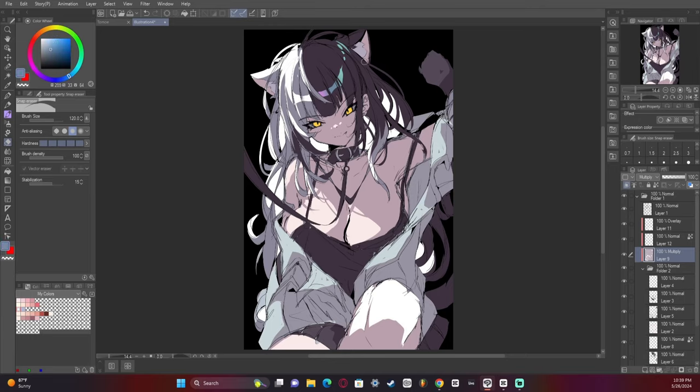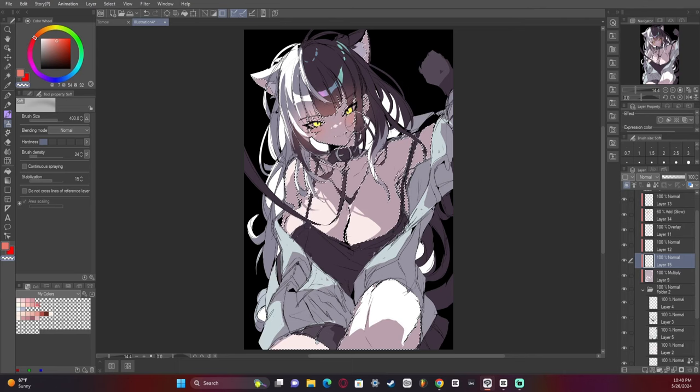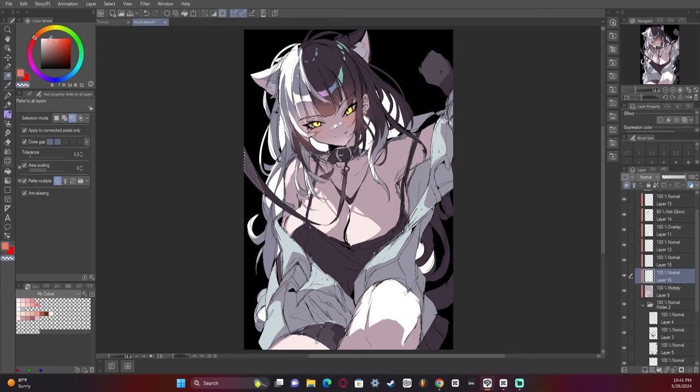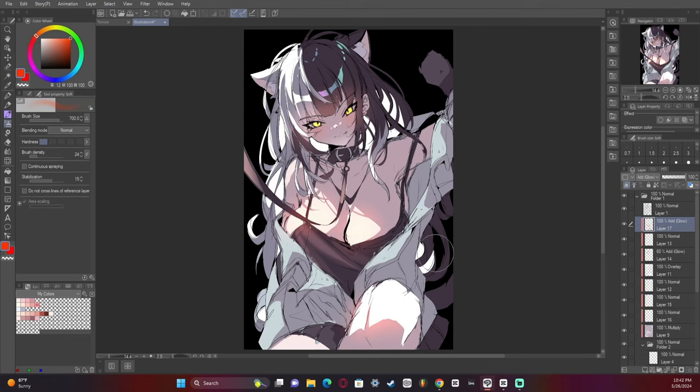Added some highlights to the black of the hair. The cool thing about black hair is you can make the shines almost rainbow or metallic — it's a lot of fun. I wish there were more Hololive characters with black hair, but believe it or not there's only like three or four out of almost 50-plus VTubers. It's insane.